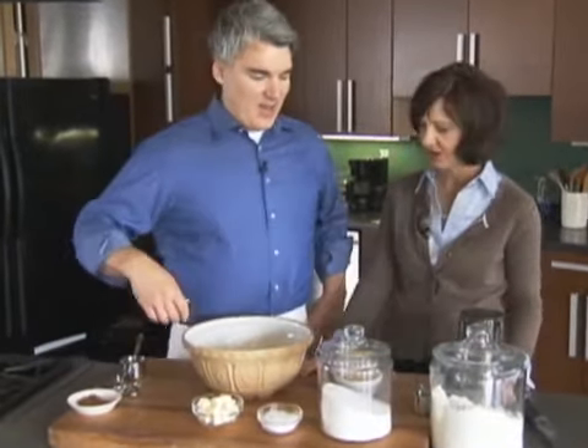I'm Nancy Hopkins with Better Homes and Gardens Magazine, and I'm with Scott Peacock today. We're doing some American home cooking — we're making apple cobbler. How do we get started?